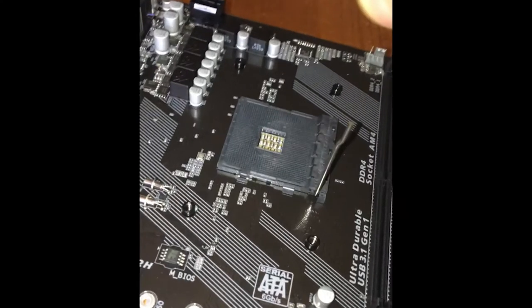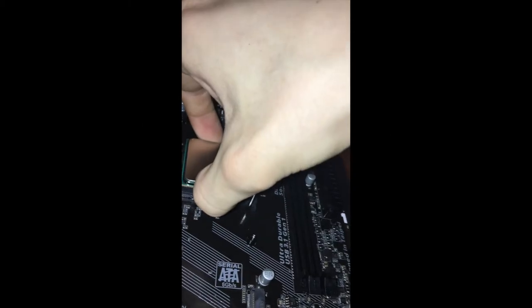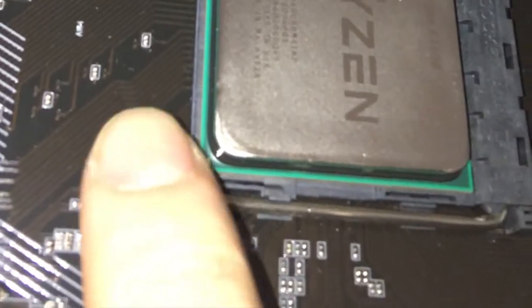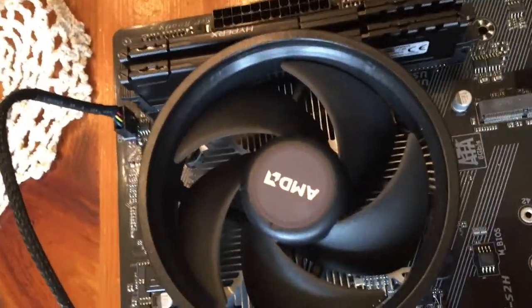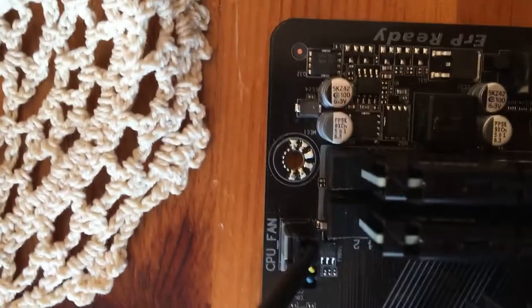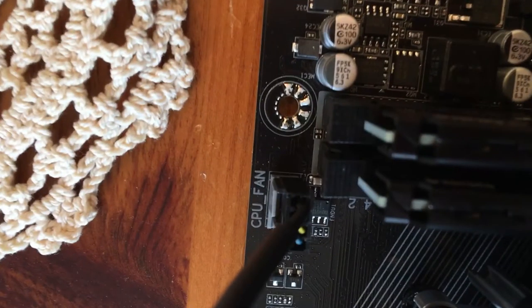This is the processor. We're going to put this in the motherboard before we put it in the case. This is the CPU bracket on the motherboard, and you just lift this little lever right here. Then you gently drop the processor into the socket — it should fit right into place. And then you put the lever back down. The CPU cooler comes with the CPU; it's this hunk of metal with a fan on it, and it basically just screws right in on top of the CPU. You plug it in on the motherboard right there — it says CPU fan.